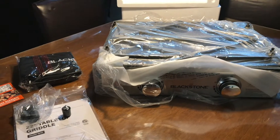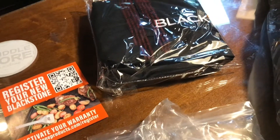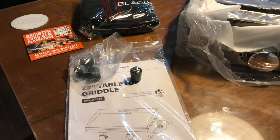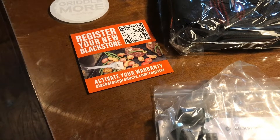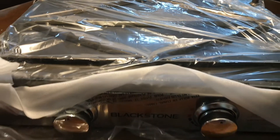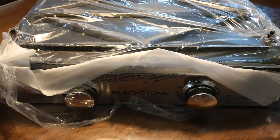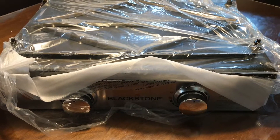All right, we've got it out of the box. It comes with this really nice, looks like a canvas cover. I think that's a bonus that comes with this particular model. Also comes with the feet for it and a registration card — it looks like you just hold it up to the mark and it scans to take you right to the registration page. The griddle is laying upside down for packaging and shipping, so I'll take that top off, get the feet on it, and get it set up.